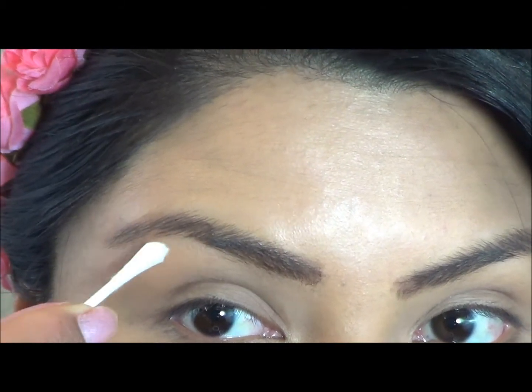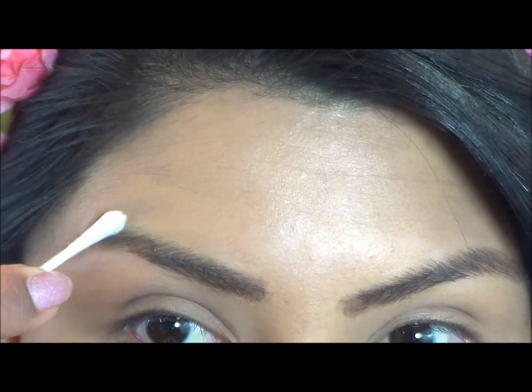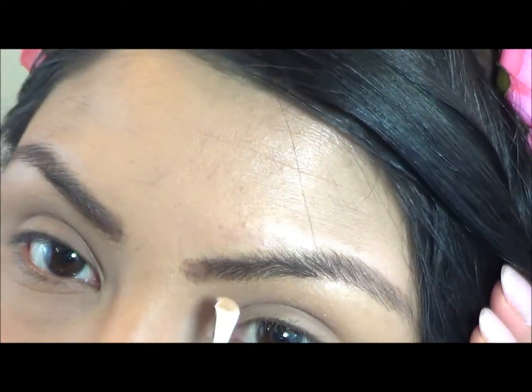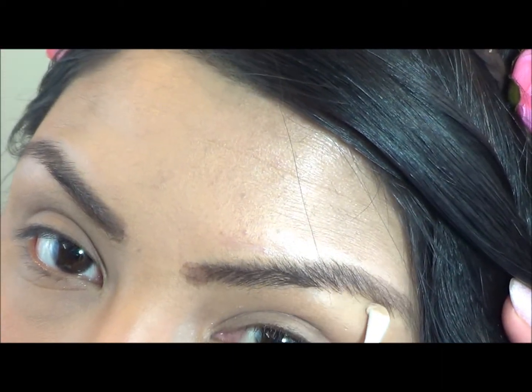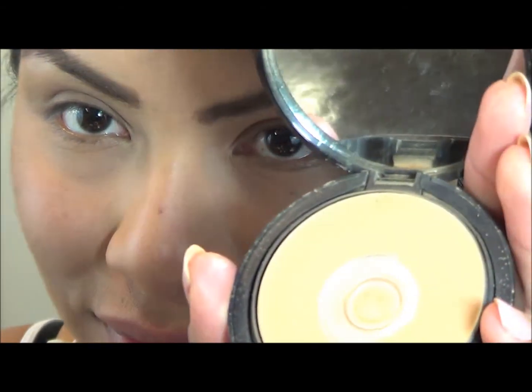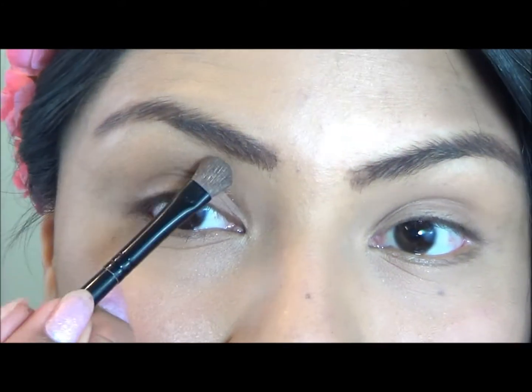Now you will want to grab a q-tip and go around your eyebrow to remove any smudges. You want to make your eyebrows look clean and amazing. Next, you will want to use your favorite pressed powder — I'm using Marc Solda Avon. Apply the powder using a thin brush around your eyebrows to make them look even cleaner and sharp.